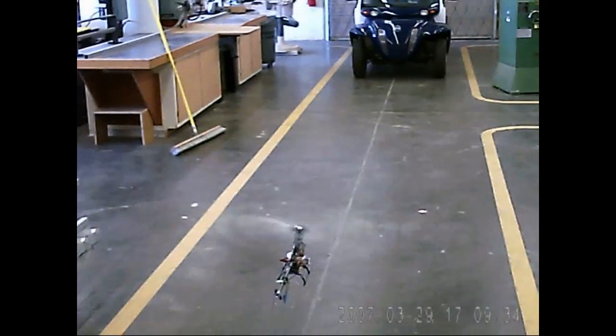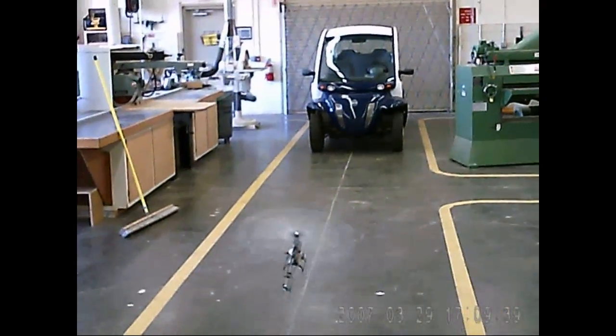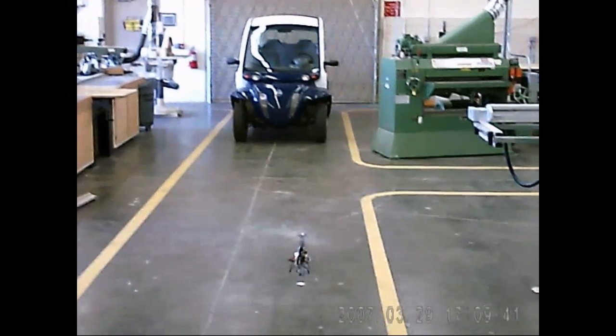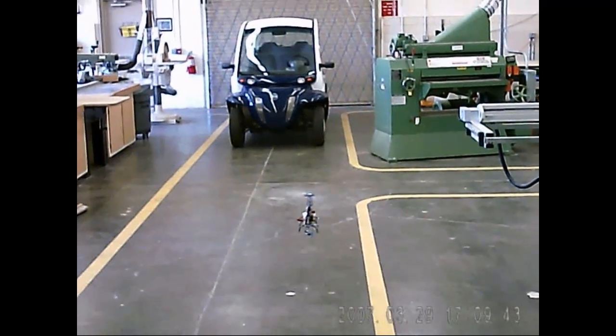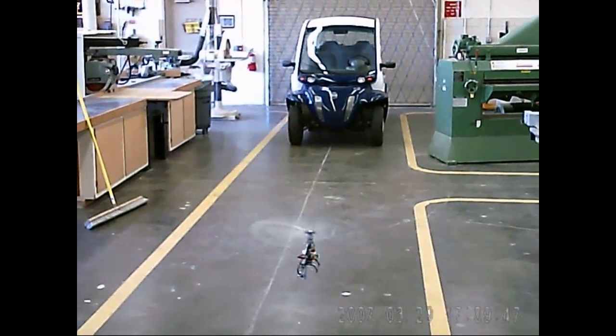Let's just see where my... I'm right at mid stick right now, which is where I like to fly. I have to adjust my throttle curve on the normal mode to match this one. I like where that's at.